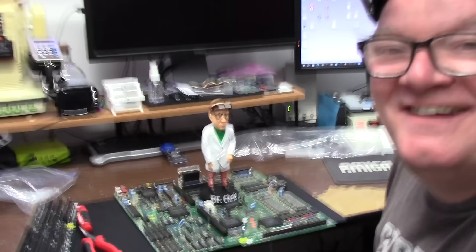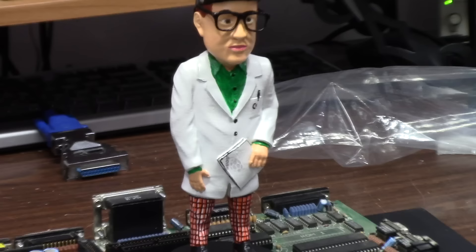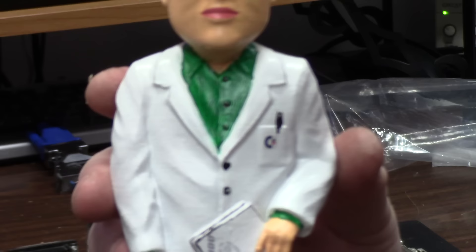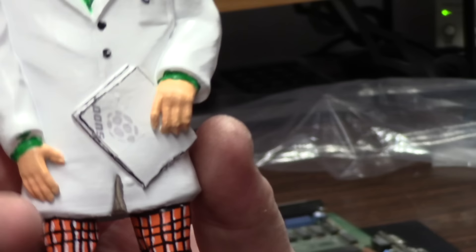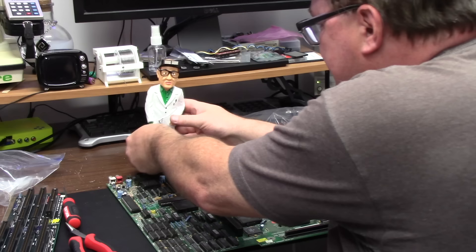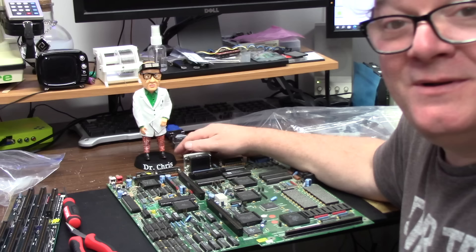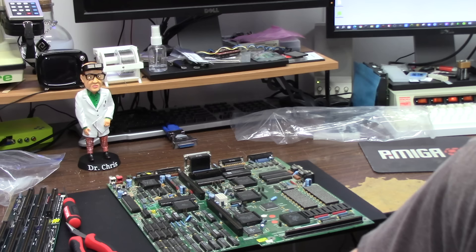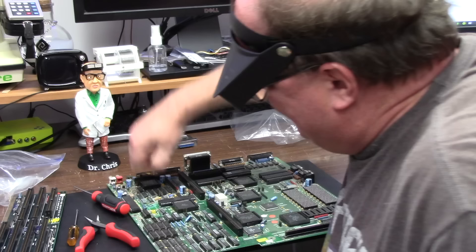Let me introduce you to miniature Dr. Chris. Check this guy out — this is from Jonathan. Dr. Chris, with the Commodore logo, my lab coat with the Commodore thing and the pen, my glasses, helmet at Goober, my awesome hairdo. This was hand painted. My pseudo notepad — pseudos will get you what you always want. Thank you Mr. Jonathan for 3D printing and hand painting miniature Dr. Chris. That is awesome and I love it. I have two of them in case one broke.